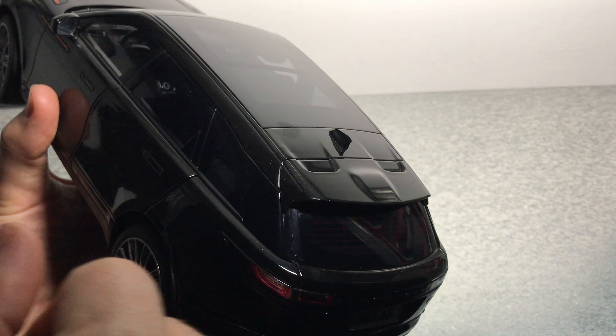Those good hinges again. On the door we have a few details like the speakers and the window controls. We have the Range Rover logo written there. Also, this model is carpeted and we have seatbelts too.